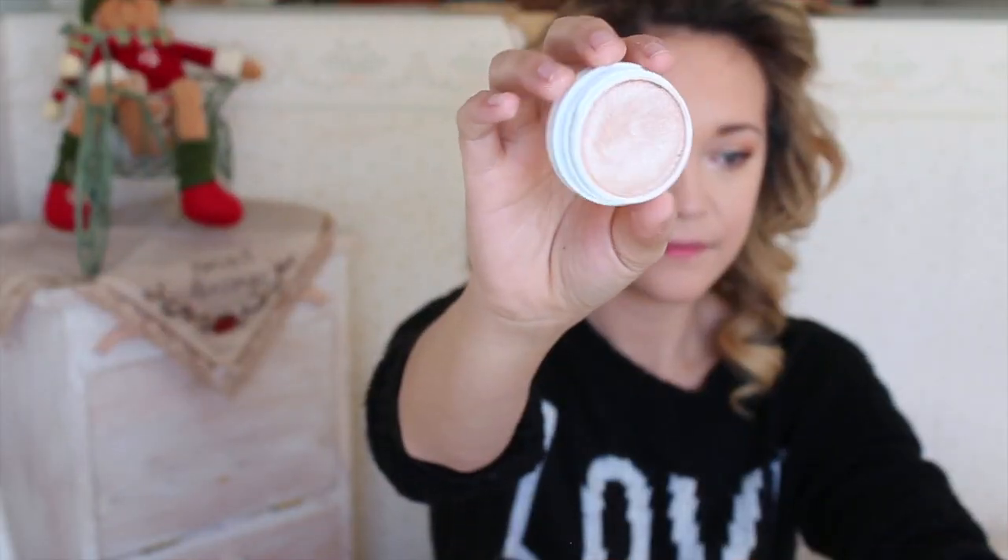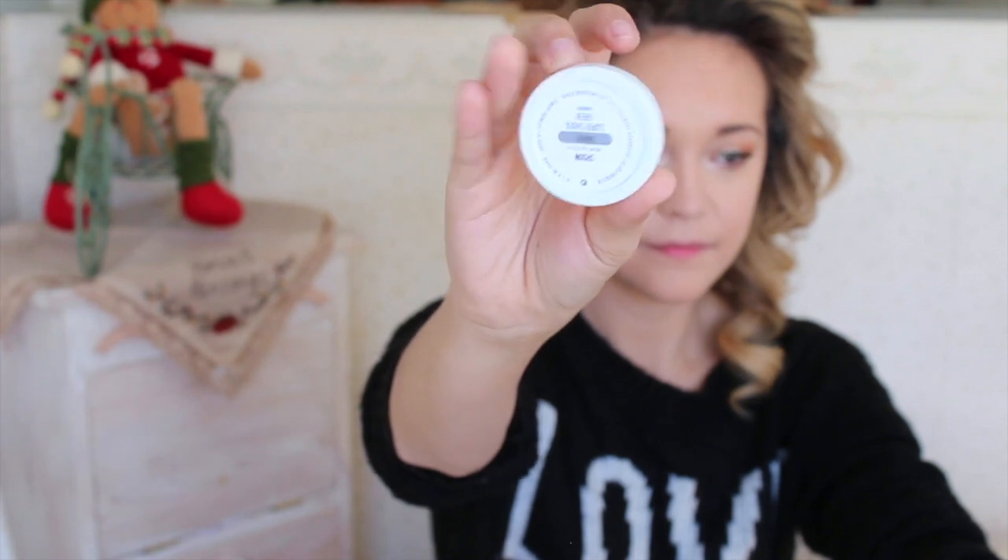Moving on to highlight — I'm using the ColourPop highlight in Spoon. This is a beautiful highlight and I like it much more than my typical Becca highlights. I'm pressing this into the skin with my fingers, which is the best way to apply it, on my cheekbones, the cupid's bow, the bridge of my nose, the tip of my nose, and underneath my brow bone.